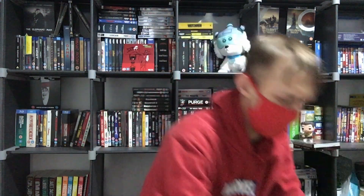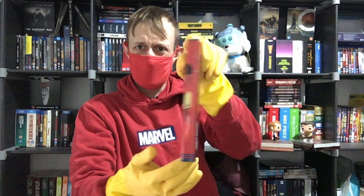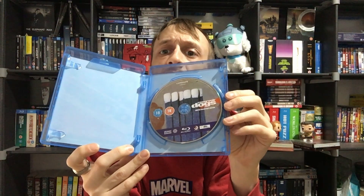Then we move on to the Blu-ray. It's quite similar to the DVD packaging, and the disc is even exactly the same as the other one I showed you.